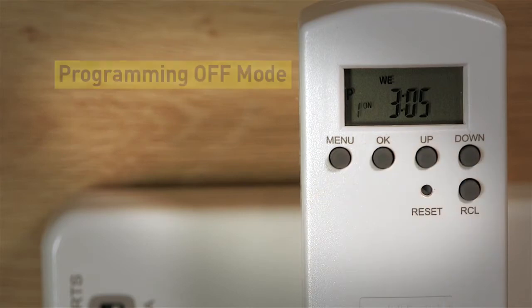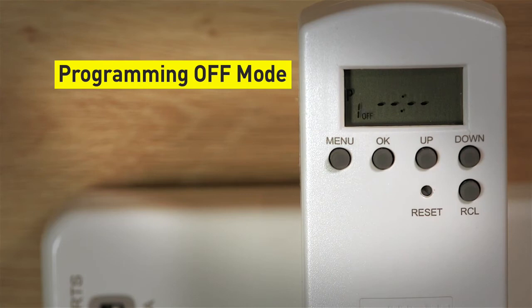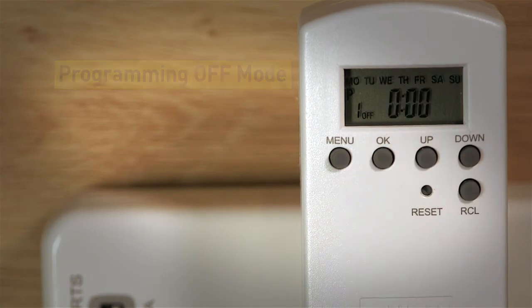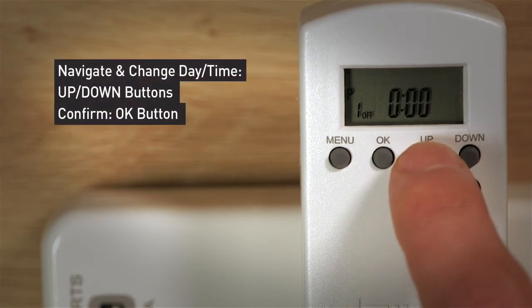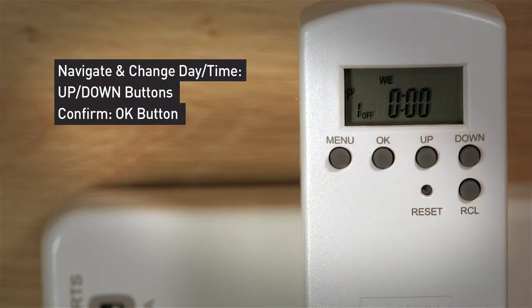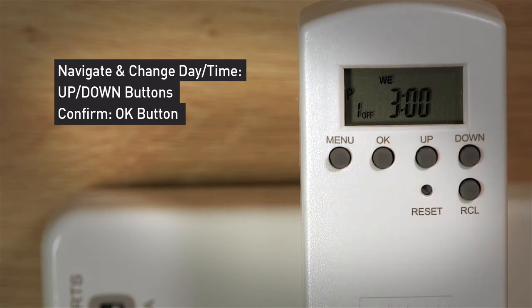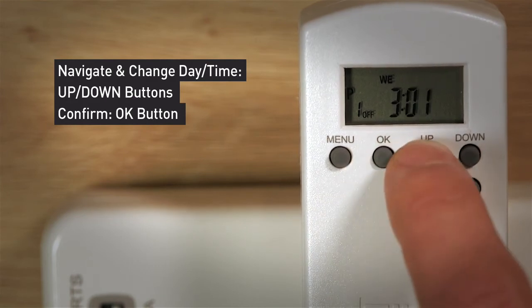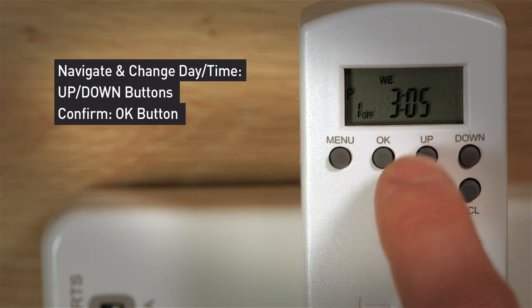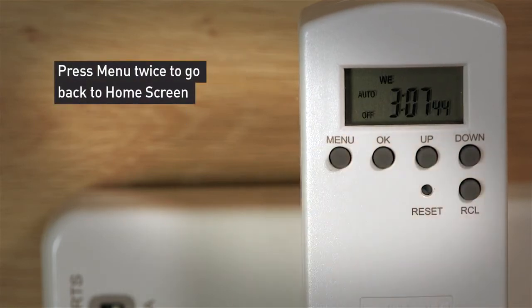To schedule the off time of your program, press the up button to change the program to off, then press OK to confirm. Use the up and down buttons to select the day for the program, then press OK. The hour will now be flashing. Use the up and down button to select your hour, then press OK to confirm. Repeat the same process to select your minutes, then press OK to confirm. Press Menu twice to go back to the home screen.